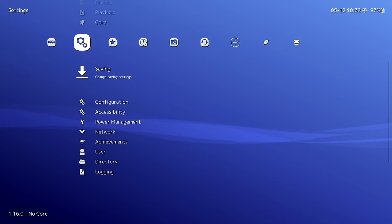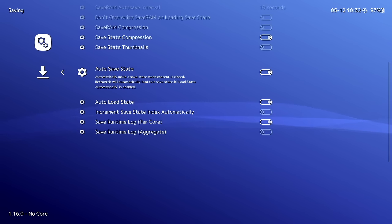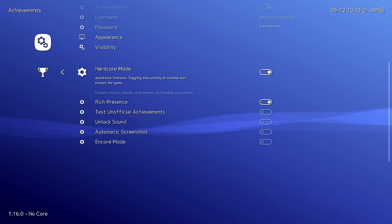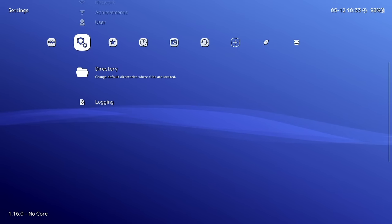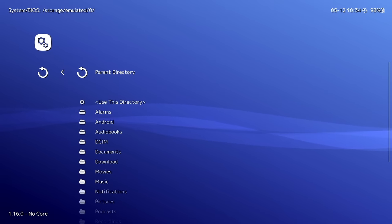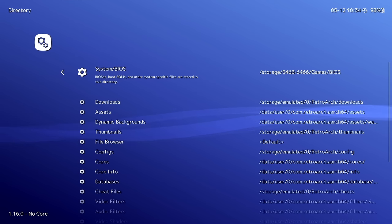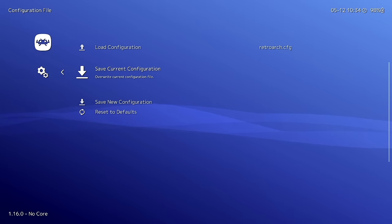In the Achievement settings section, add your RetroAchievements username and password if you use that, and I recommend turning off Hardcore Mode (on by default) — leaving it on disables cheats, rewind, and save states. Finally, under Directory > System/BIOS directory, tap the parent directory option until you see your SD card, then navigate to your games folder, then your BIOS folder, and select 'Use This Directory.' Then go to Main Menu > Configuration File > Save Current Configuration and quit RetroArch.